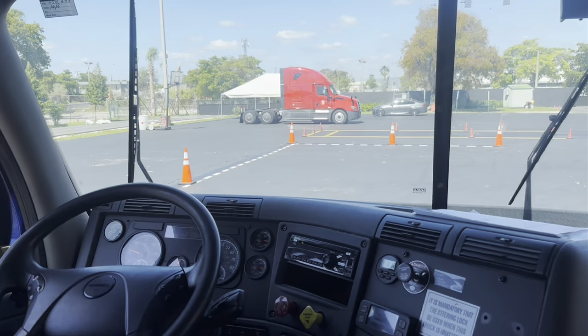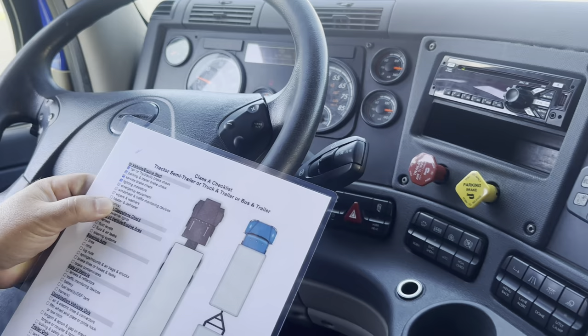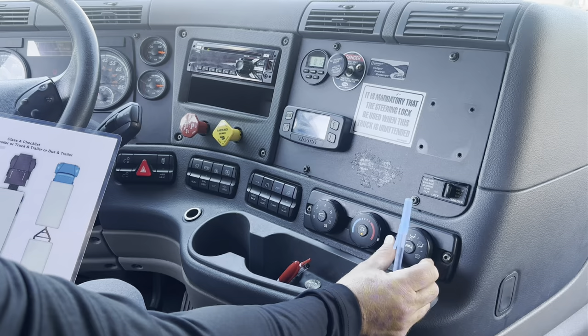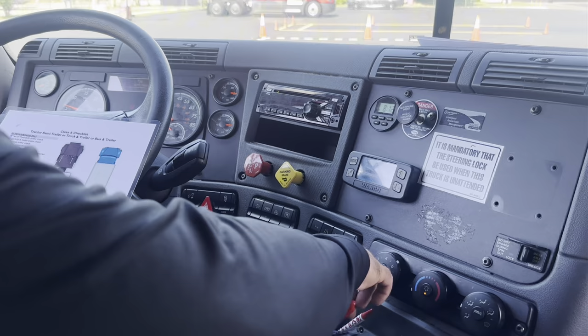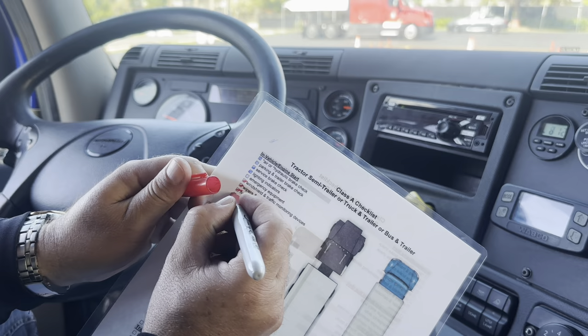Now I'm going to check for the heater and defroster. The heater is working properly and the defroster is working properly. Now I'm going to check the horns — city horn and country horn. They are working properly.